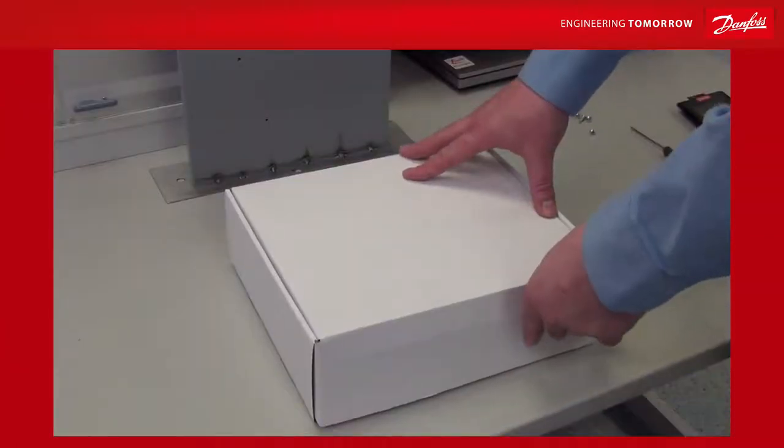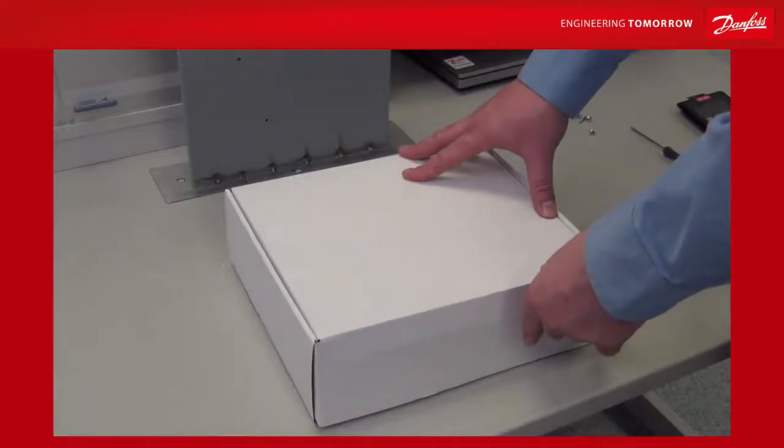Welcome to the video where we would like to show you how you can remotely mount your LCP on the outside of an air handling unit.